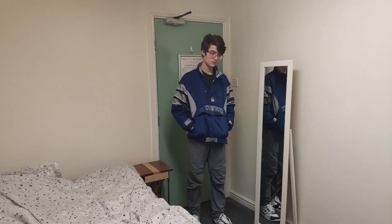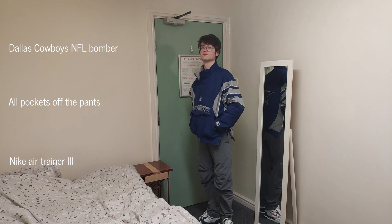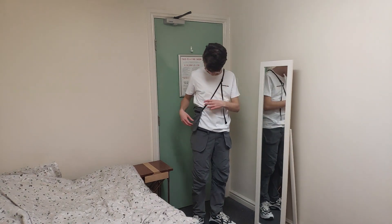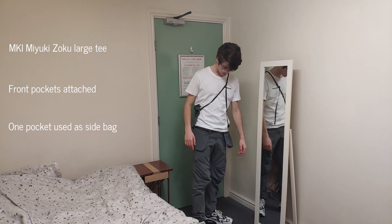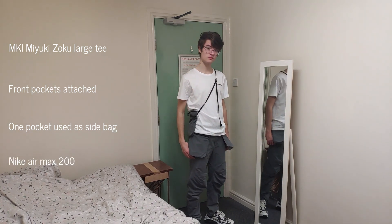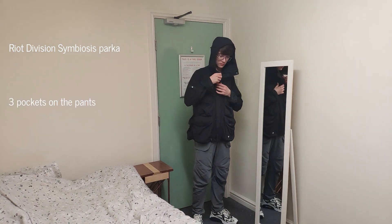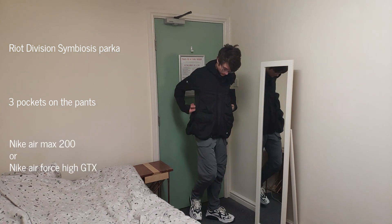Here are just a couple of ways I like to style these pants. First up, we have a nice relaxed fit with this Dallas Cowboys NFL bomber jacket. I've taken all the pockets off the pants and paired that up with some lifestyle-oriented shoes — these Nike Air Trina 3s. I really like this outfit because it doesn't look too much like techwear, but I know it is. Next up, we have one of my favourite outfits to date: two front pockets attached to the pants with this slightly oversized MKI t-shirt, and one of the pockets is the side bag. I'm a really big fan of the way the strap contrasts with the white t-shirt and the way the end of the strap looks. I also have my Air Max 200s on because they're slightly more aggressive looking. This final one is definitely the most technical out of the three — we have this Riot Division Symbiosis parka and three pockets on the trousers. Same trainers as the previous fit, but it also works really well with the Gore-Tex boots from last video.